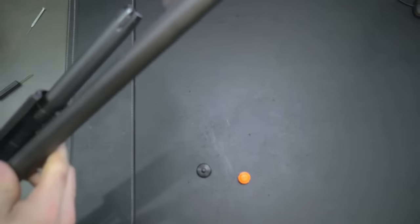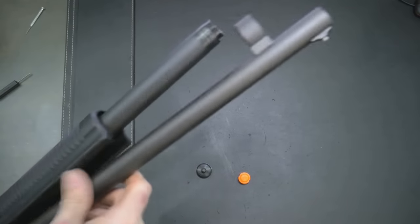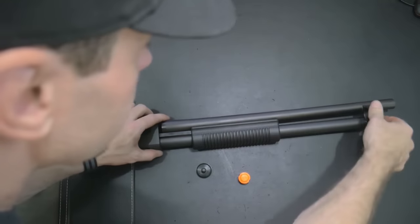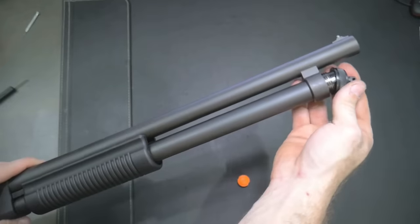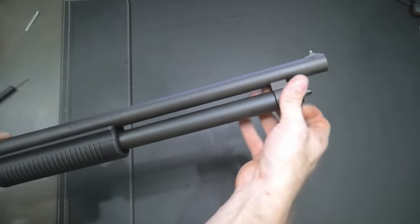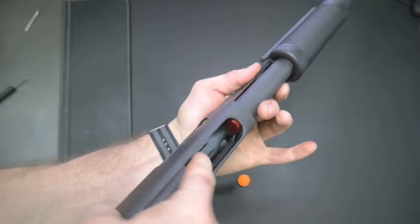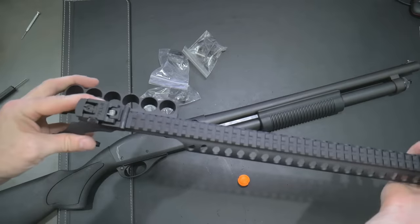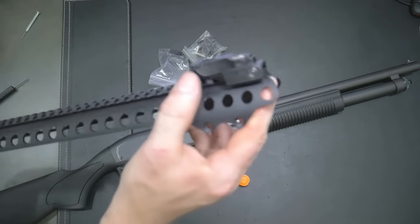Now the follower is right there. You're just going to twist it until it reaches the orientation to where it will come out — just like the end of the tube — and there we go. So there is the stock plastic follower. You can see these notches here. Then we reinstall the barrel, thread that right back on, and now you can see the new follower — boom.